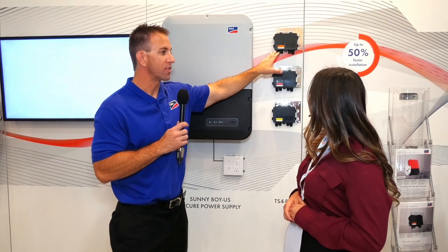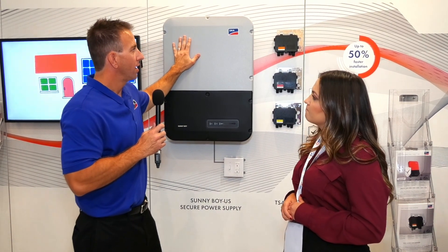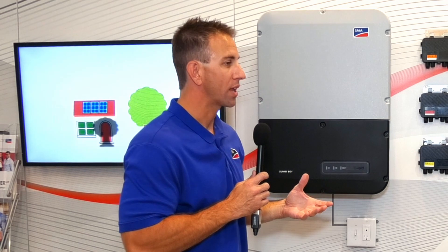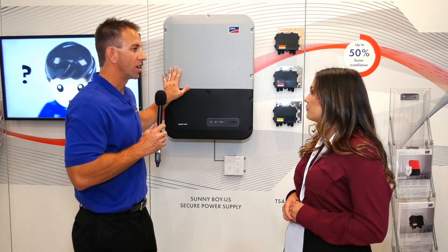Paramount among these new enhancements this year is the TS4RF. This is a module level device that pairs with the Sunny Boy and allows for module level shutdown. It is SunSpec compatible, works on the SunSpec communications protocol, and is the fastest, easiest way to achieve compliance with UL 690.12 module level shutdown.